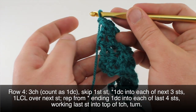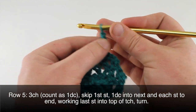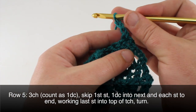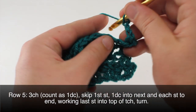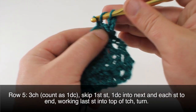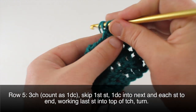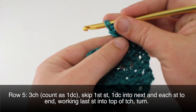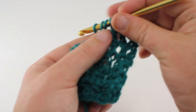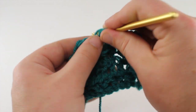Then we can turn our work. Row five: we'll begin by chaining three and repeat row three by skipping one stitch and double crocheting into the next one, then doing a double crochet into each of the remaining stitches all the way to the end of the row. We will repeat rows two through five until we have reached our desired length.